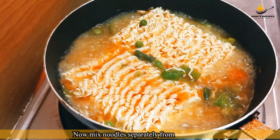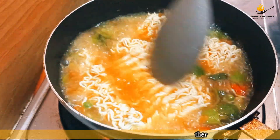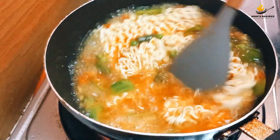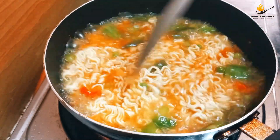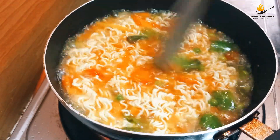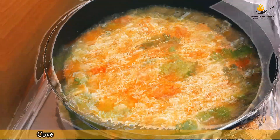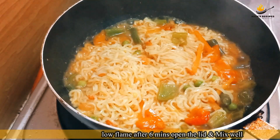Now mix the noodles separately from each other. Cover the lid and cook on low flame. After 6 minutes, open the lid and mix well.